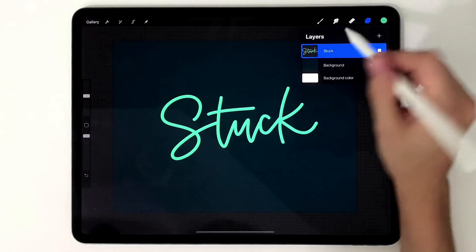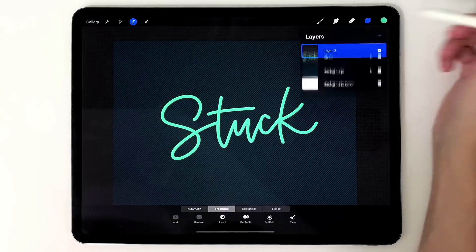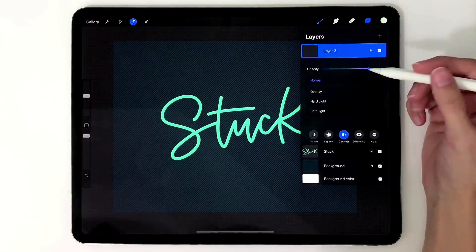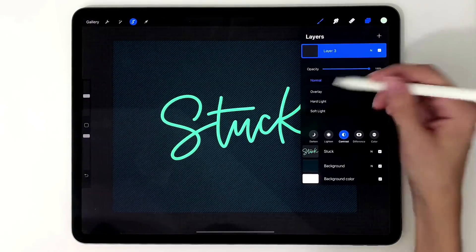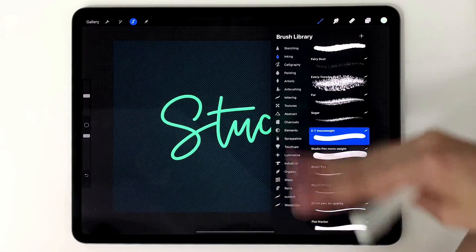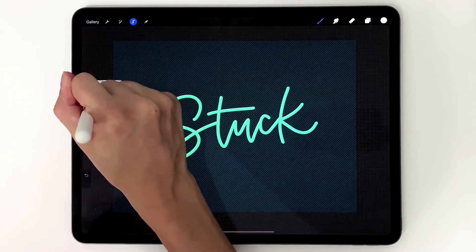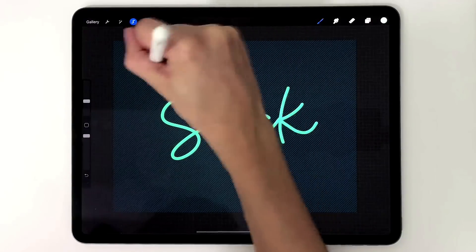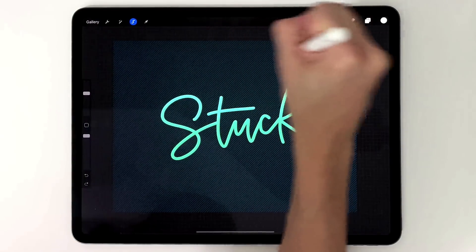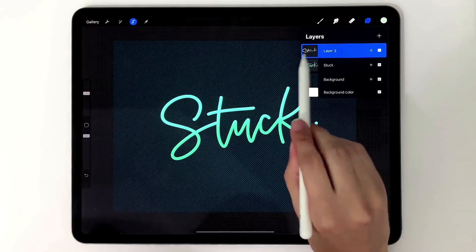The first thing we're going to do is apply that ombre or tri-gradient effect. To do that, tap on your layer thumbnail and choose Select so just your lettering is selected, then create a new layer right above it. Grab our light color and set the blend mode to Overlay — it blends nicely into what's underneath and acts as a highlight. Choose Overlay, then grab a soft airbrush and make it pretty big, and you can see when we start painting up here we're getting a soft highlight at the top.